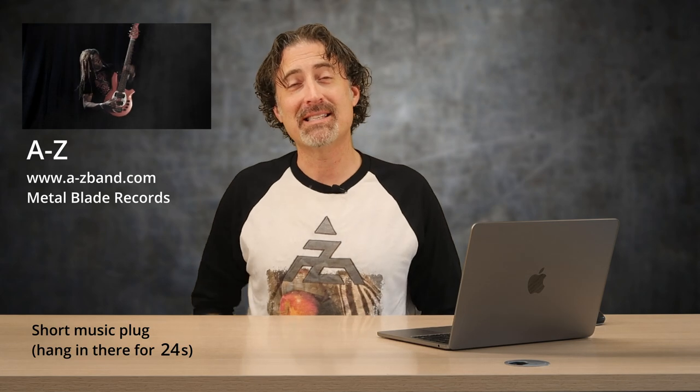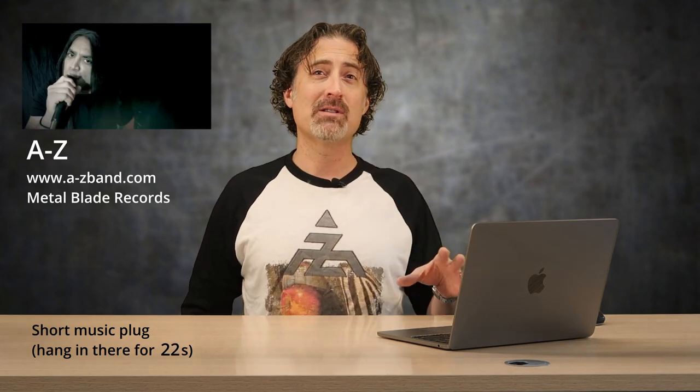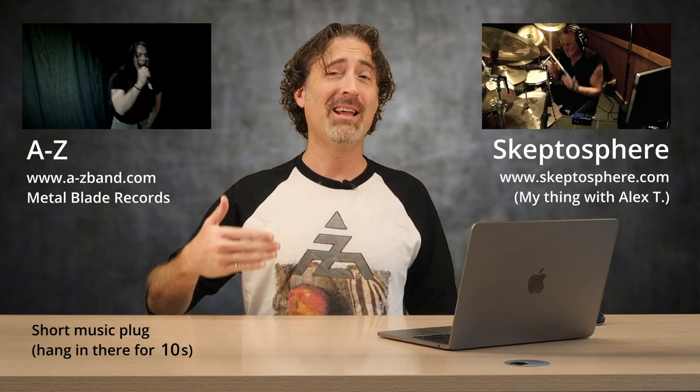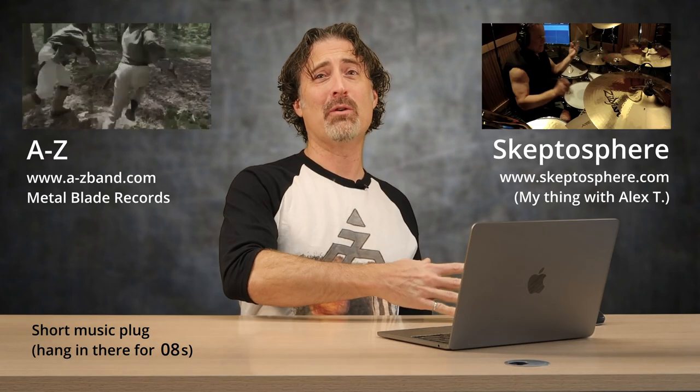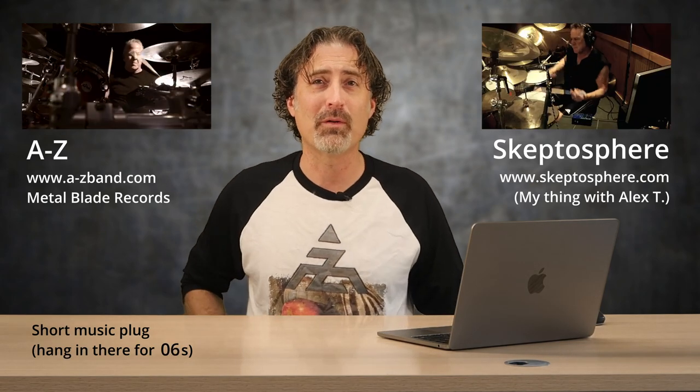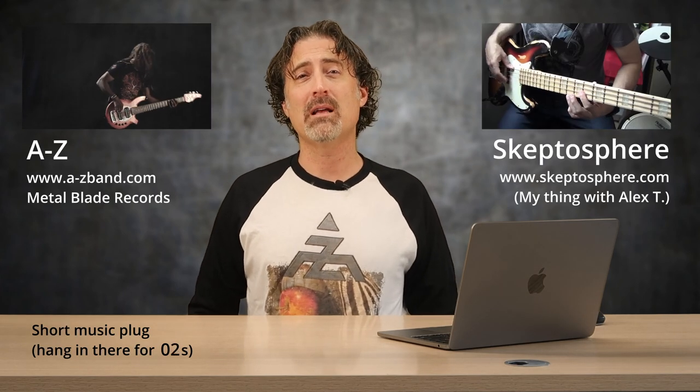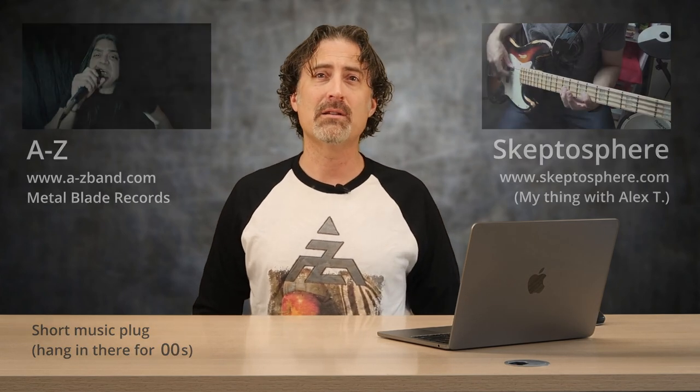The shirt is from a band called A through Z — though the Canadian tendency is to say A through Zed. It's got Mark Zonder on drums, who used to be the drummer in Fate's Warning. Ray Alder from Fate's Warning is the vocalist, Philip Bino is a killer bass player who used to play with Steve Vai. I get really lucky because Mark Zonder is actually the drummer on my Skeptical Spear Project, so I thought I'd do a little fan support for Mark. Check it out — if you like progressive rock music with loads of melody, I'll put a link in the description.